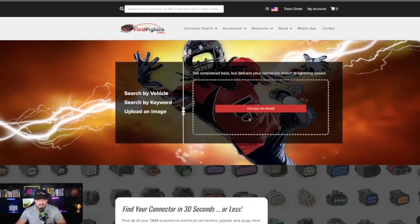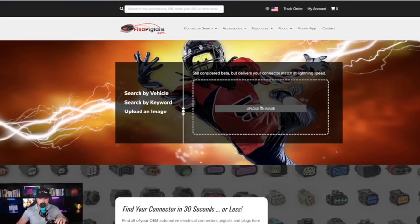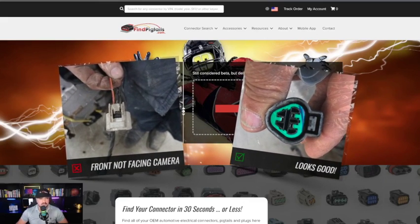You can do two things. You can either upload an image by clicking on it and then selecting the actual photo of the pigtail you want to match, or you can simply click and drag the photo of the pigtail you have for an instant match. Now watch this.